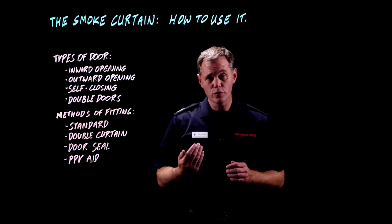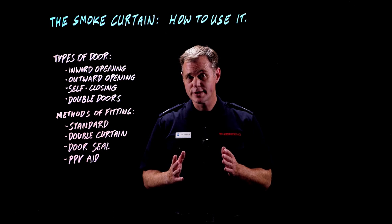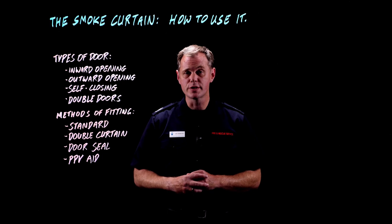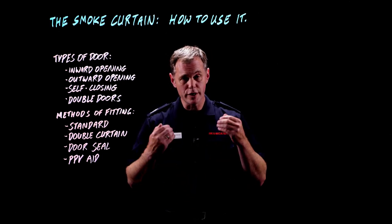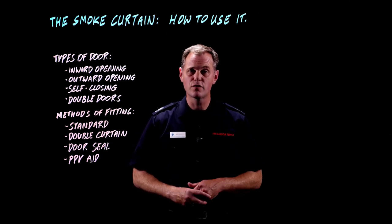That means we have to open the door first and then fit the curtain, which obviously exposes us to risk. You're exposed to any smoke, heat, flame, flashover, backdraft — anything that happens in that compartment. So in this situation it's really important you're not only wearing your full firefighting PPE but that you're also wearing breathing apparatus and you've got firefighting media with you.